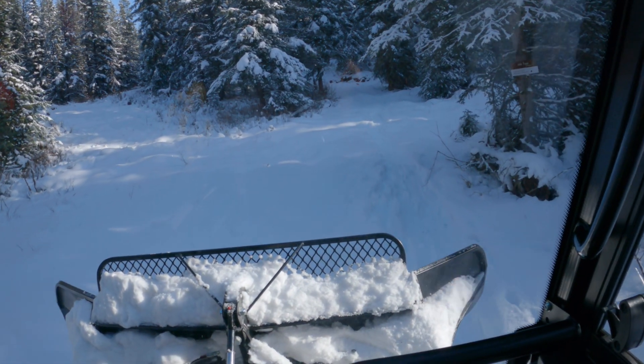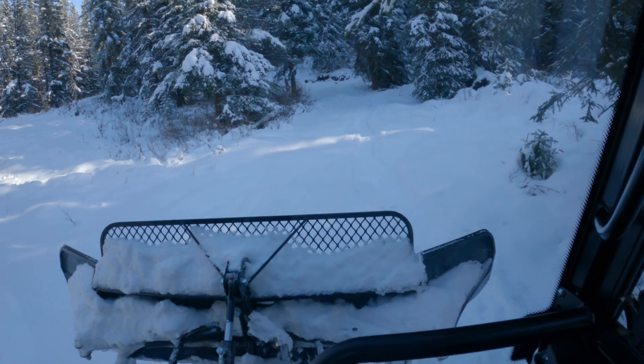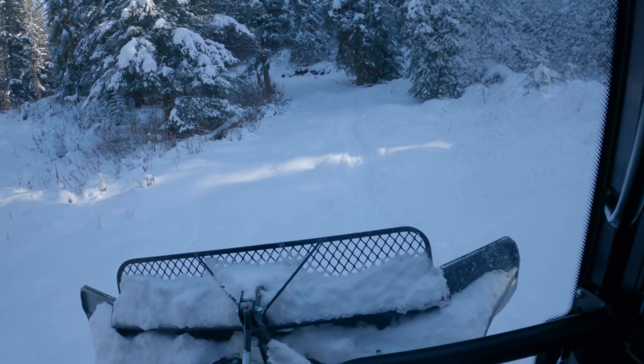Today we groom a steep ski trail with the Snow Rabbit for the first time. Come along with us — hope we make it to the top.